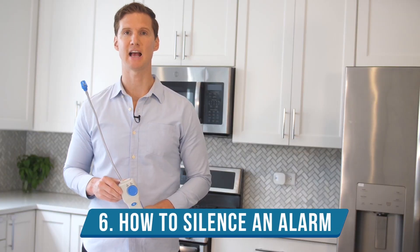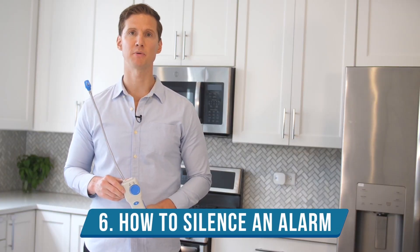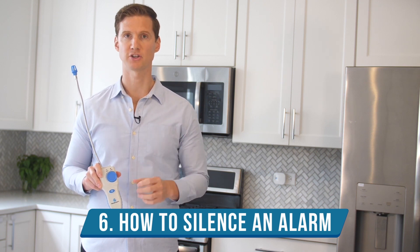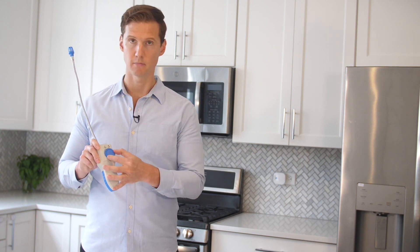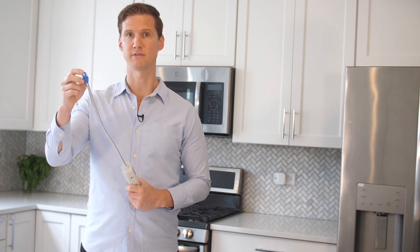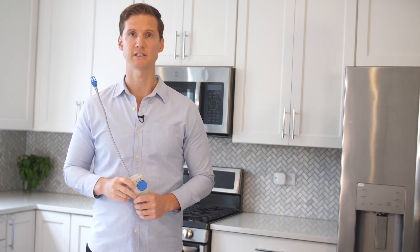Step six: after gas has been detected and the alarm is going off, you can silence it by taking any one of the following three actions. One: reduce the sensitivity. Two: bring the detector into fresh air and wait — this way the gas or fumes will be exhausted from the sensor cap, which can take anywhere from five seconds to one minute depending on the severity of the gas leak. Three: turn off your detector, though this would not be recommended unless you're actually done using it.